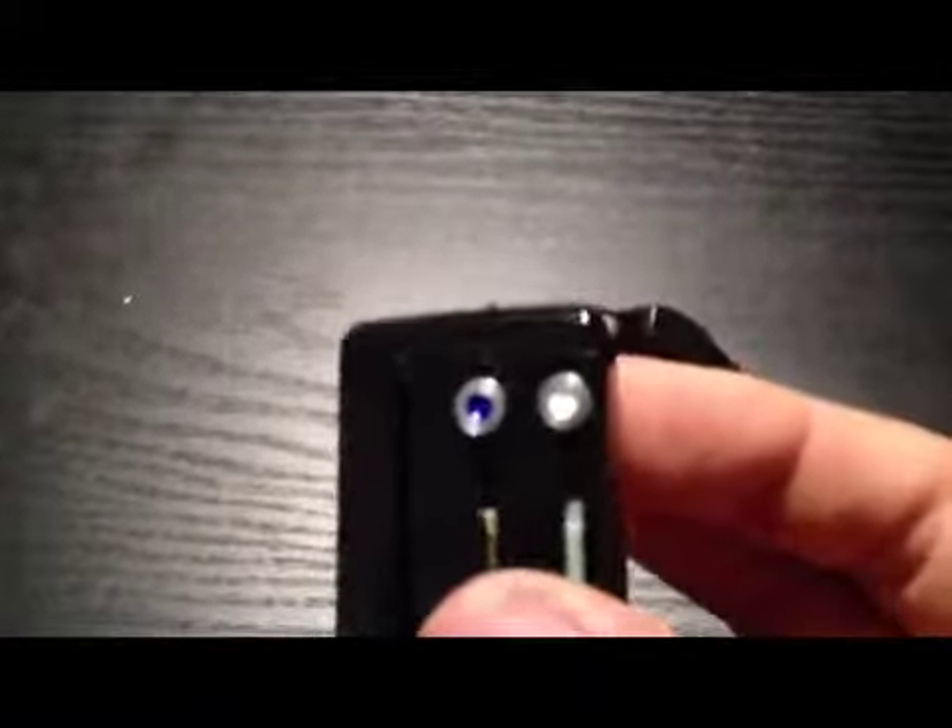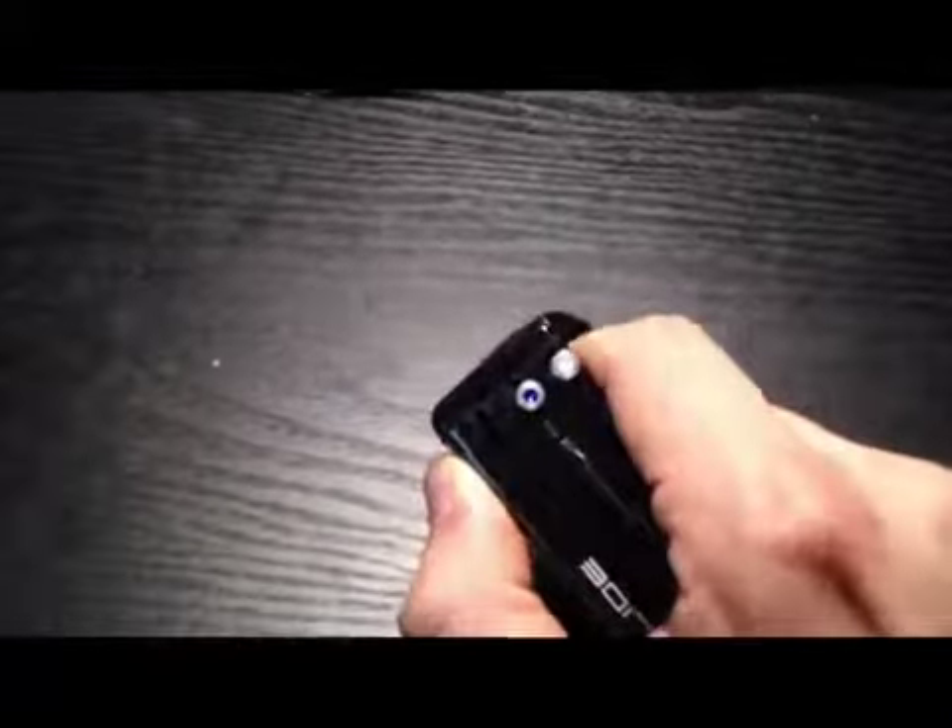It comes with this little lanyard. There's a plastic piece in the end here. One complaint I had was that it's kind of difficult to get back on — you have to push these two sides together, like so, and then you've just got to finagle it back on.